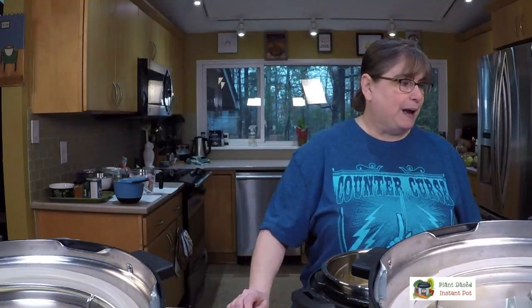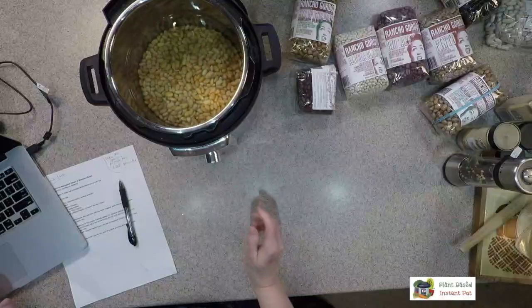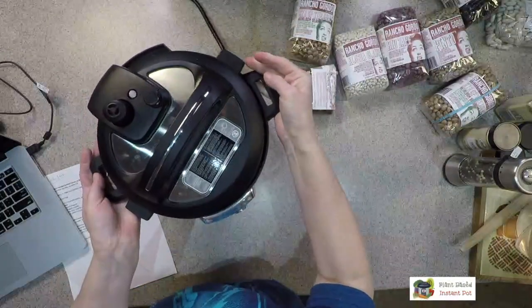Typically when you quick soak on the stove, you bring the beans to a boil and let them sit for about 10 minutes. We're going to pressure cook them for about five minutes, then release the pressure, drain them, put new water in, and start our recipe. The new water will be whatever amount is called for in the recipe.